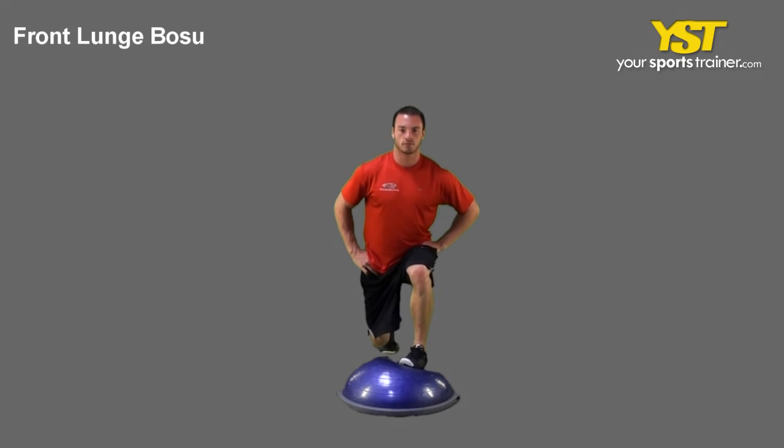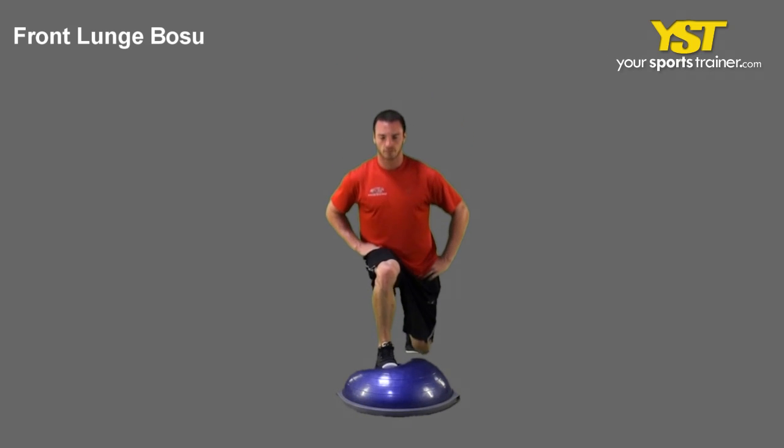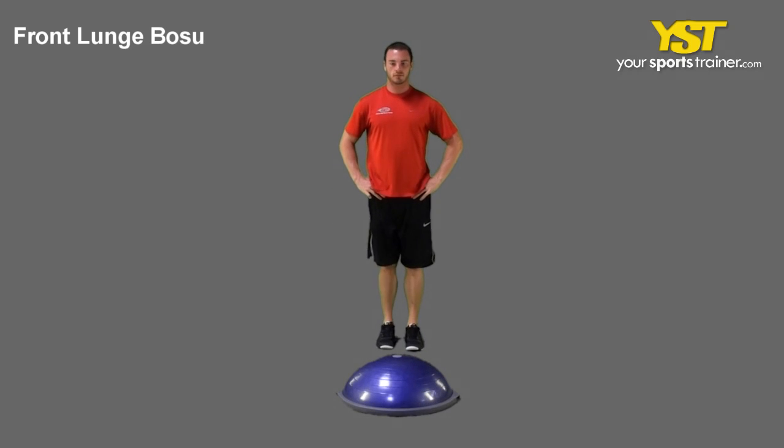Stand with your feet straight and shoulder width apart with your hands on your hips. Keep your chest out and head up. Step forward on the Bosu.